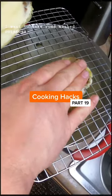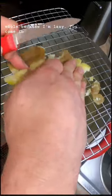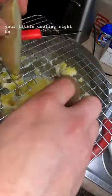I want to make some mashed potatoes. Let's boil them whole because I'm lazy. You can cut them in half and mash them through your little cooling rack here.